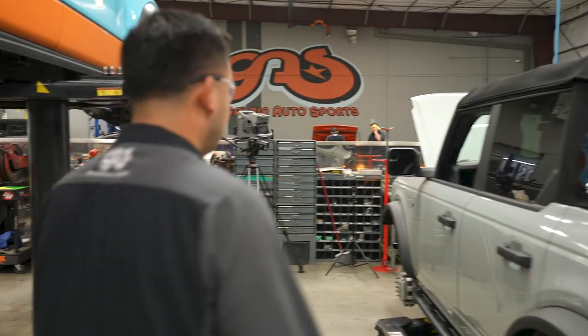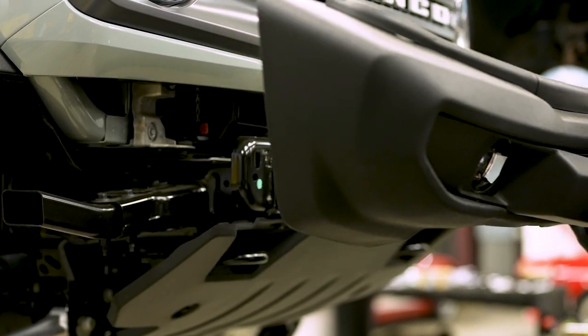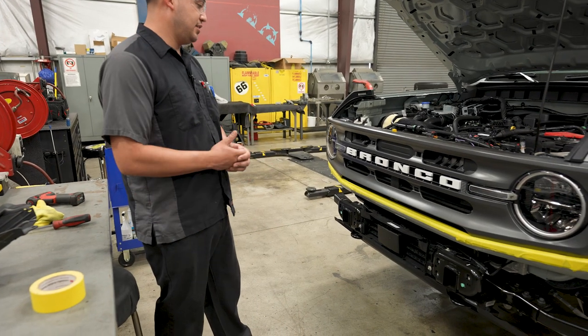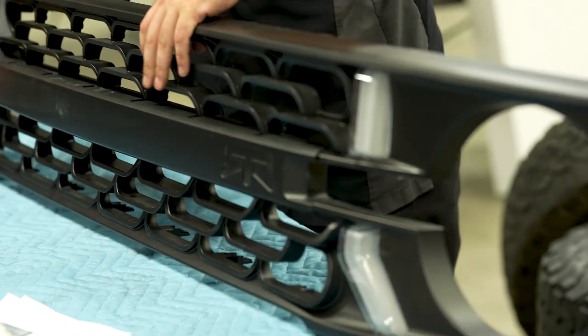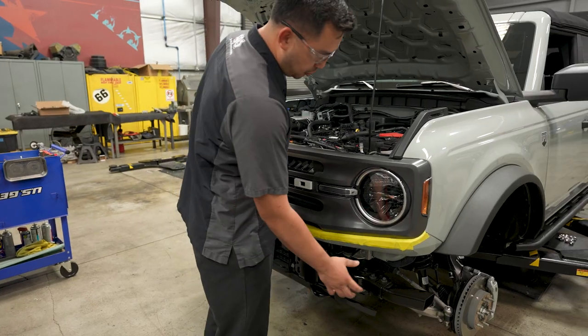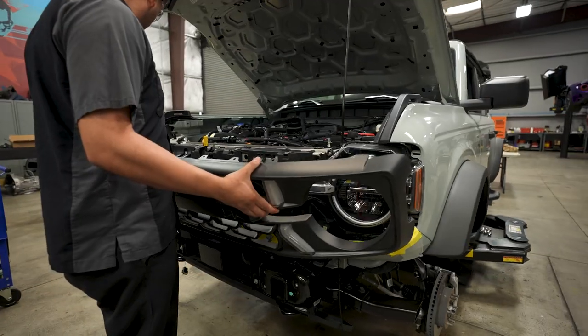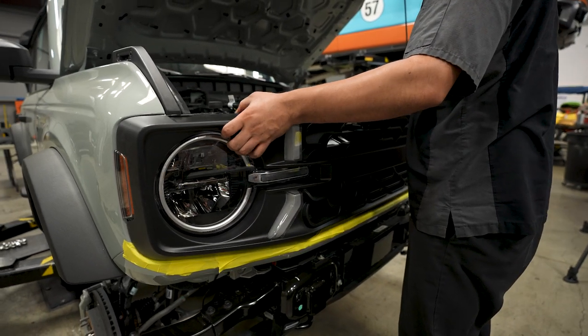Now we're moving to the front end. We already took the bumper off and we're going to install a different trim level Bronco bumper with RTR tubular end caps. And we're going to install the RTR grille, and then after that we're going to do the RTR light bar.